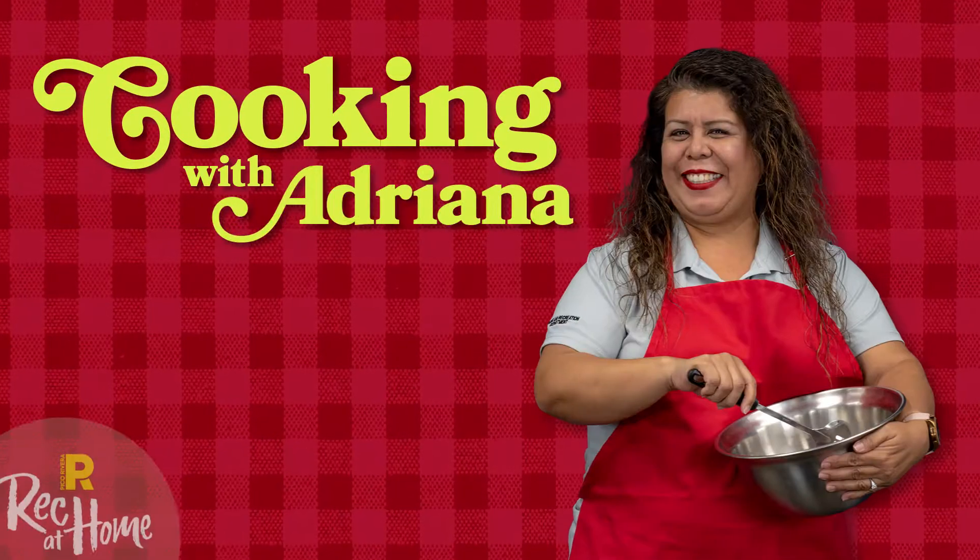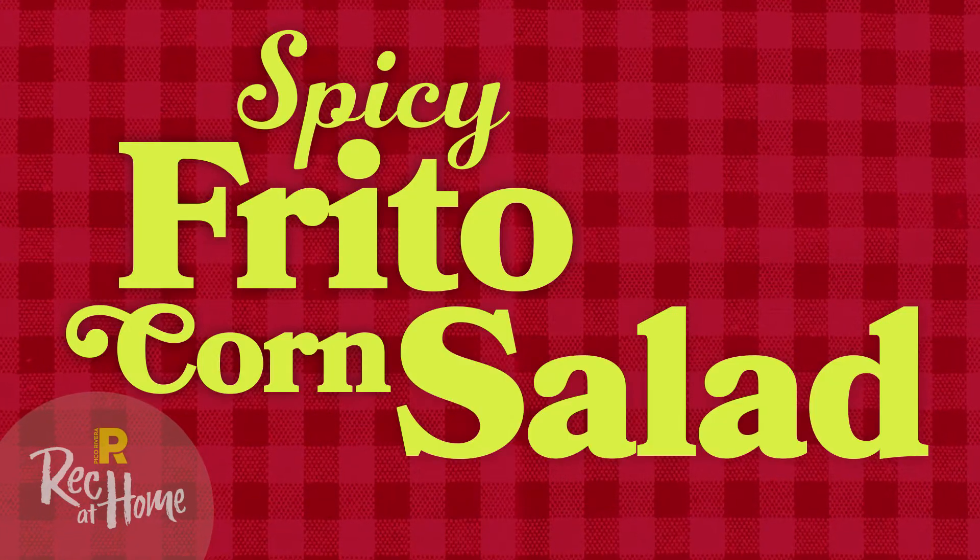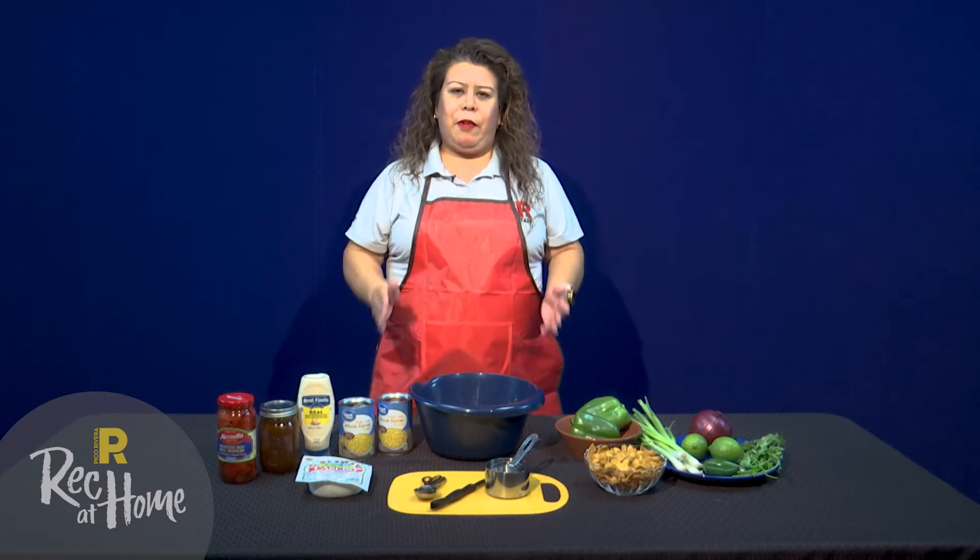Hi, I'm Adriana and this is Cooking with Adriana. Hello everyone. On today's show we will be making a dish for the more adventurous foodies: Spicy Frito Corn Salad. This recipe is a different take on your typical salad and it's both delicious and refreshing.